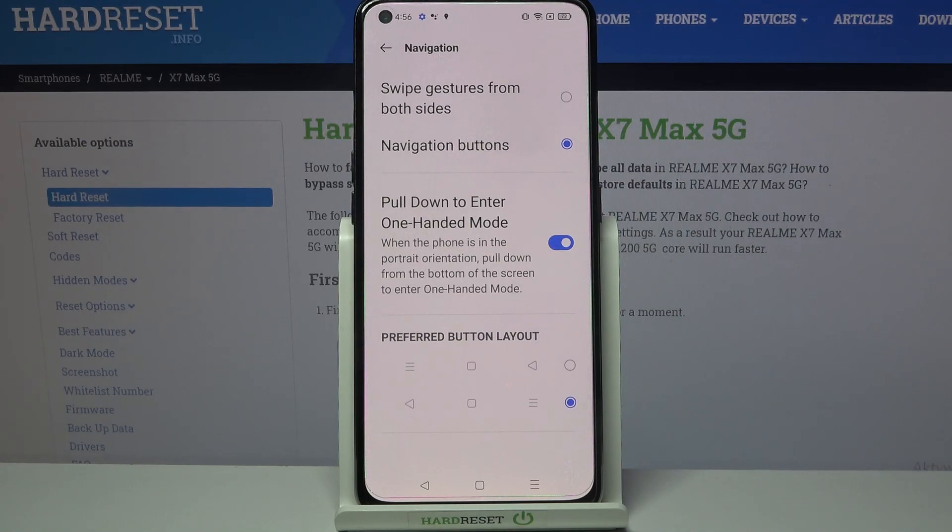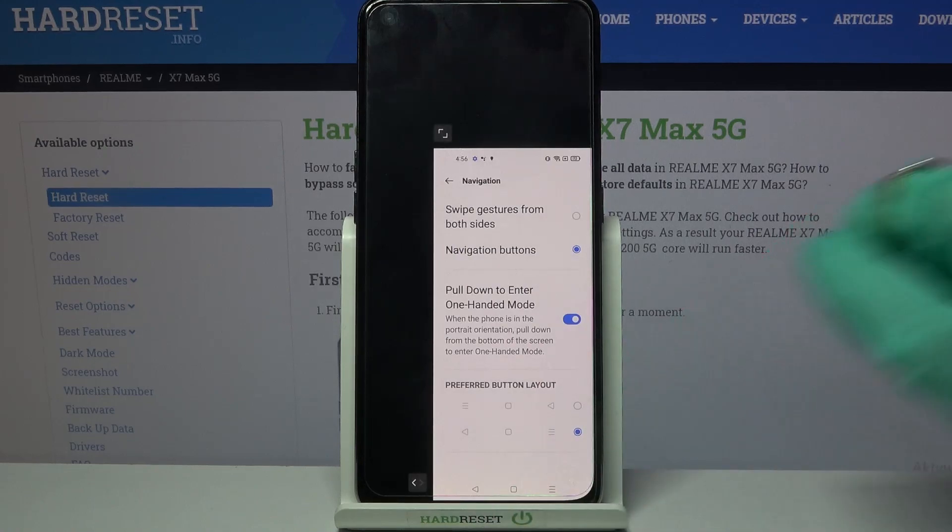After that, follow those instructions — I have to pull down from the bottom of the screen to enter one-handed mode. As you can see, one-handed mode is on.